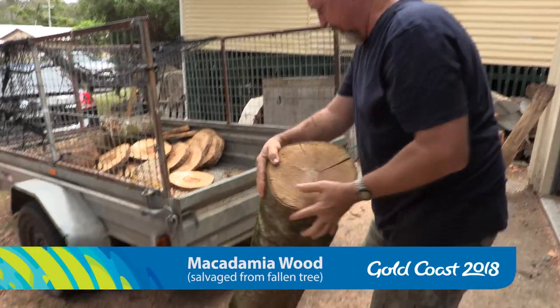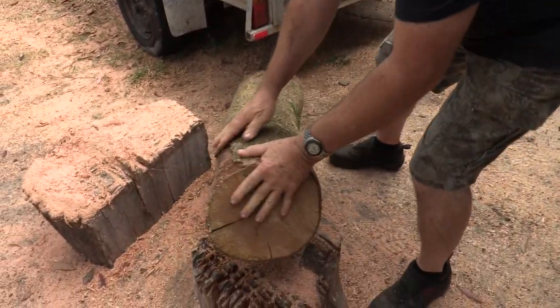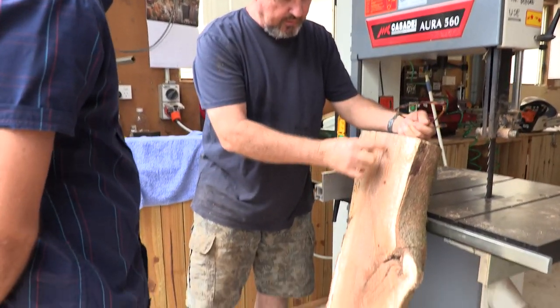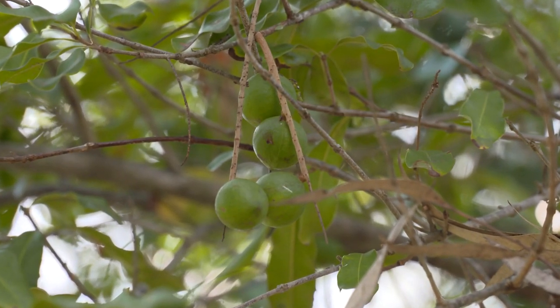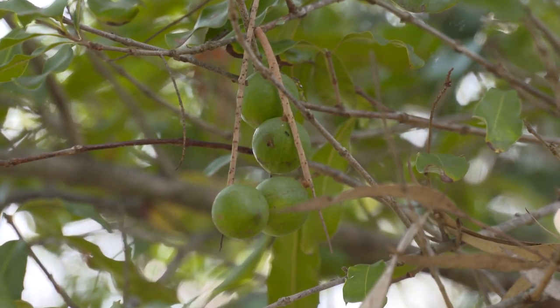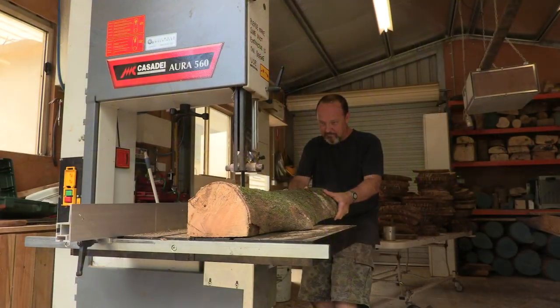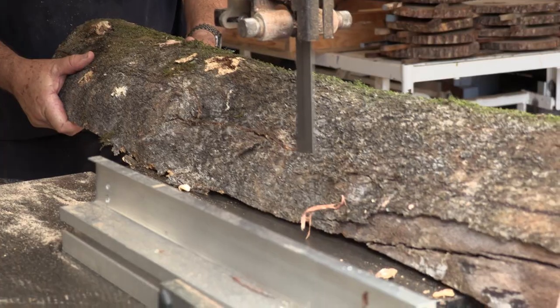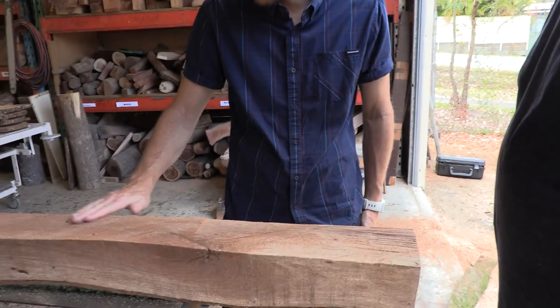There are a couple of reasons for macadamia. One is it's indigenous to the Gold Coast. The second is it was a really culturally significant timber. When they used to meet and come together, they used to plant seeds of macadamias along the way so they would have something to eat in years to come. It was also about coming together around festivals and gatherings, which is really similar to the Commonwealth Games.